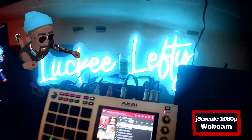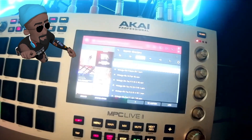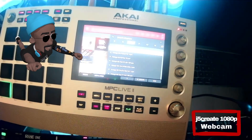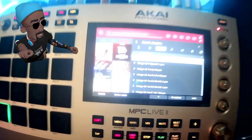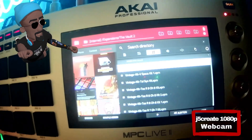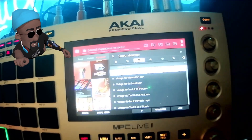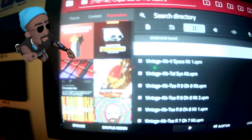Next up we have the J5 Create webcam, also a 1080p cam. You notice when I try to get a good shot of the screen of my NPC live, it's really having trouble focusing in. With the lighting, even if the text was legible, the selection where the white bar is is completely washed out with the webcam footage.